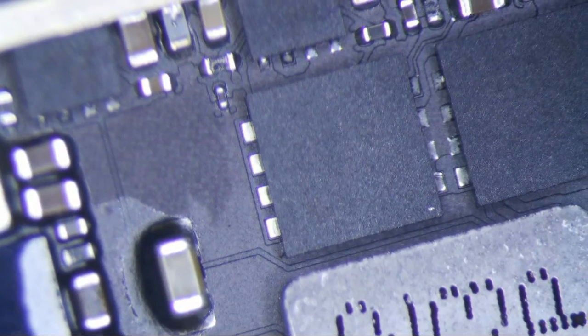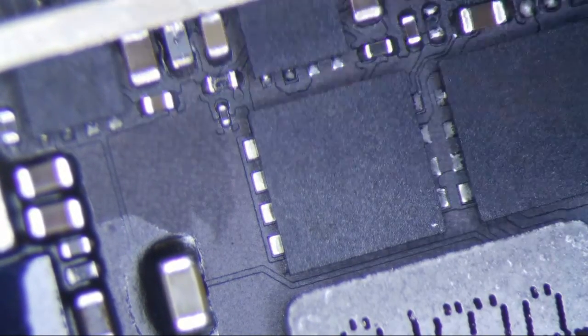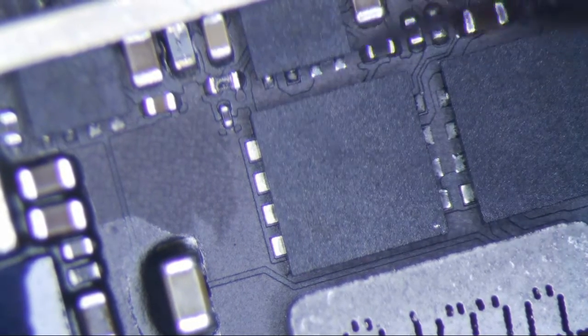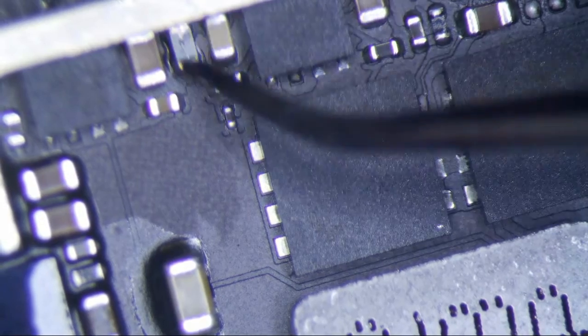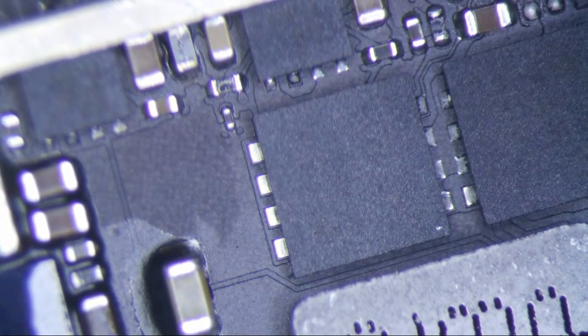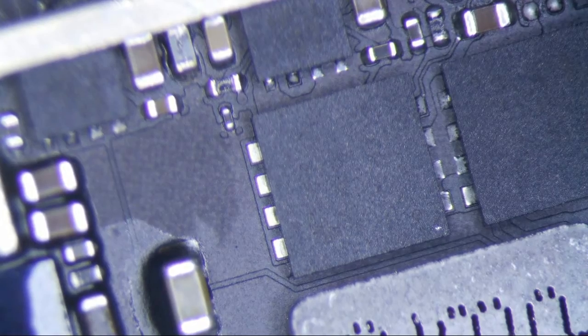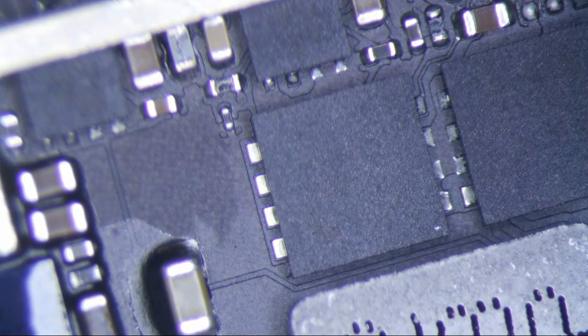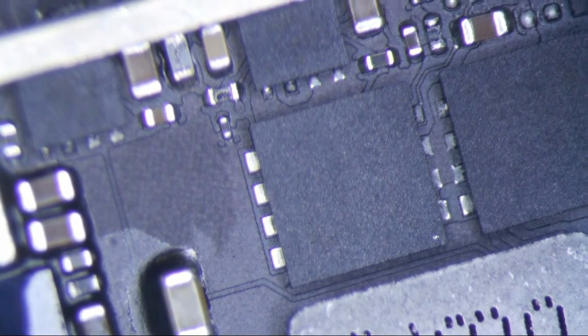Let's see — iPad mini 1 backlight repair. I have not confirmed it yet but I tested this filter right here and it has definitely blown. Had a little bit of solder in the middle of it, which sometimes you can tell, but the only true tell is really continuity mode on your multimeter.